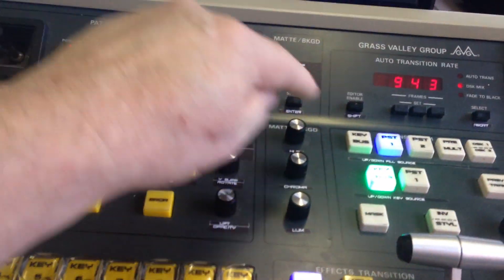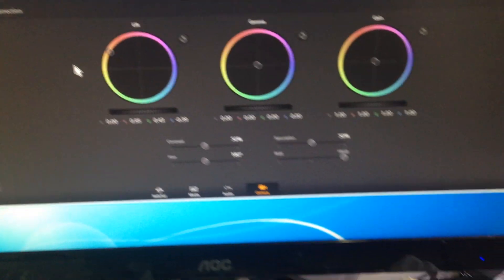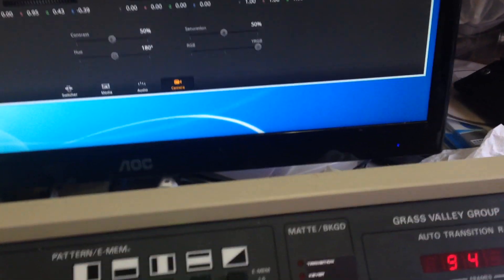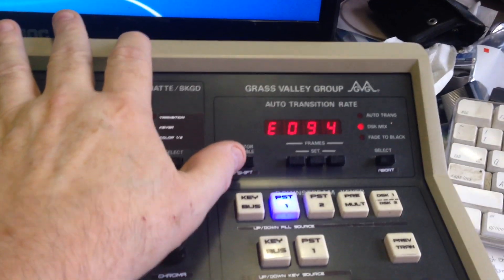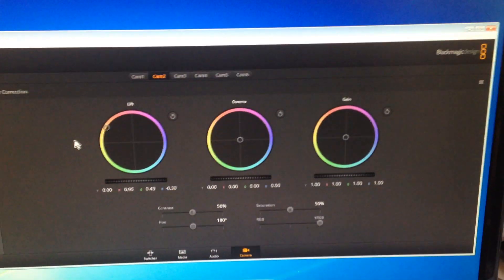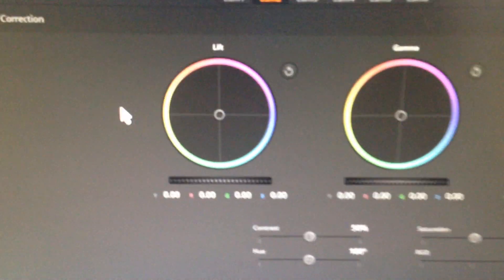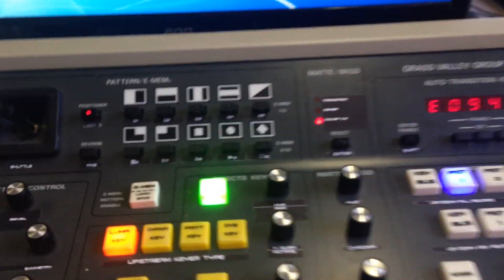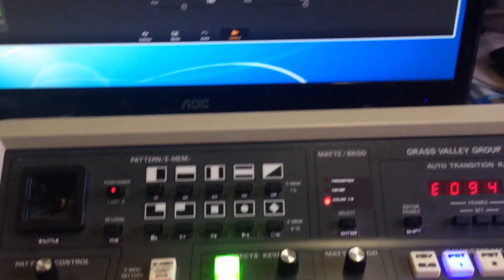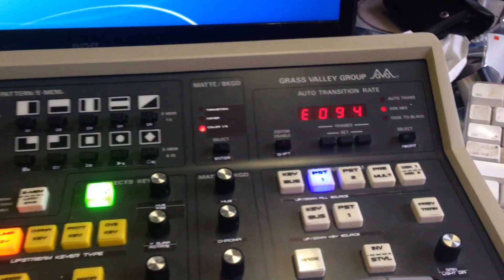At any time, holding the shift button while moving the joystick resets and centers the color wheel. Speaking of reset: in any mode, holding shift and pressing the position button will reset everything back to normal — back to unity. This is useful if you've been tweaking knobs haphazardly and your camera looks wrong; just hit shift plus position and everything resets.